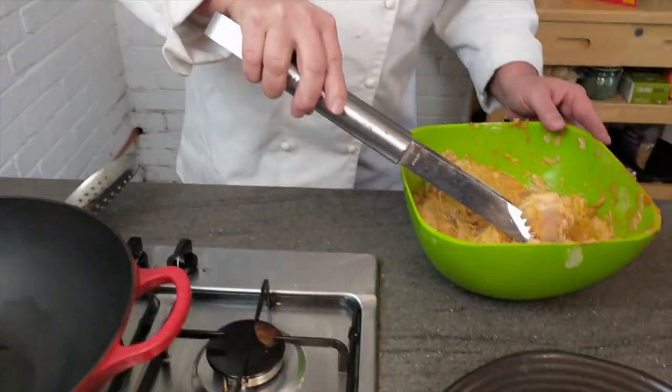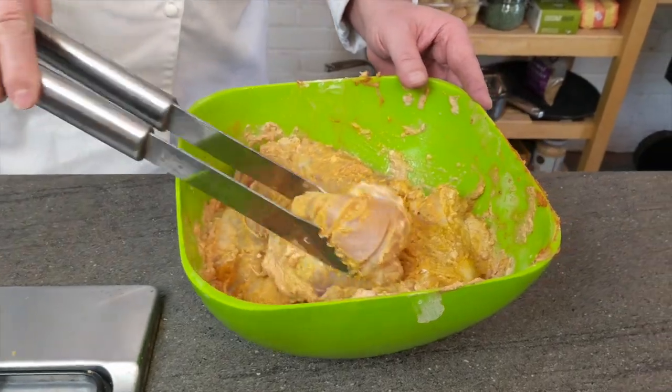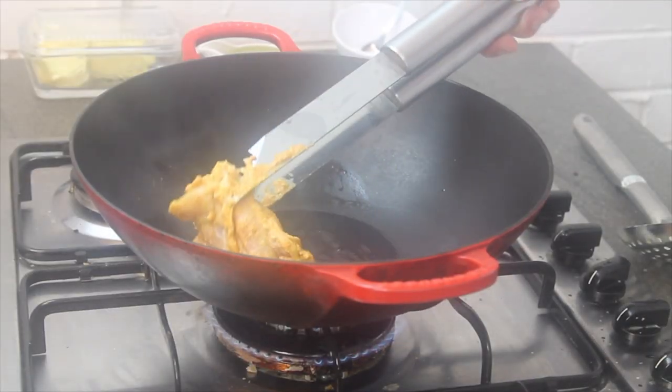I'm going to start here — this is marinated chicken, chicken thighs on the bone. The marinade for this you can find right here; I used it with some tandoori partridges I did a little while ago, so it's the exact same marinade. Today is more about how you get that tandoori flavor.